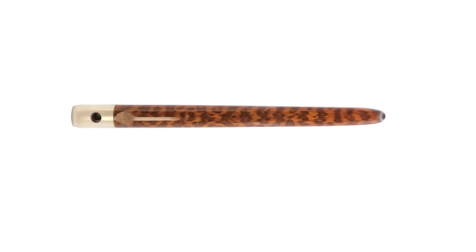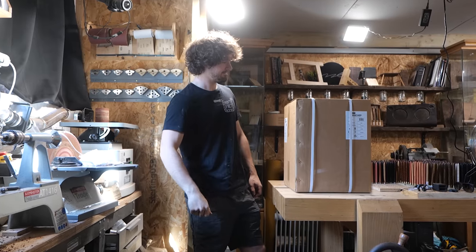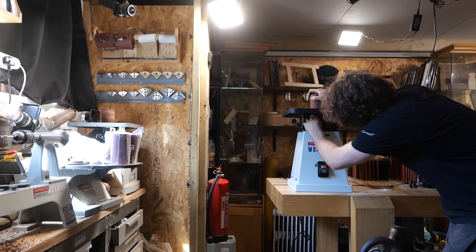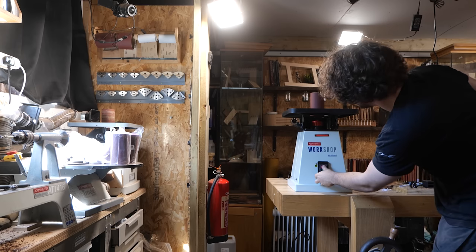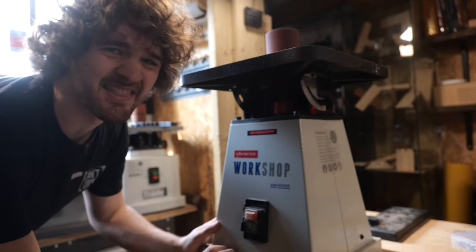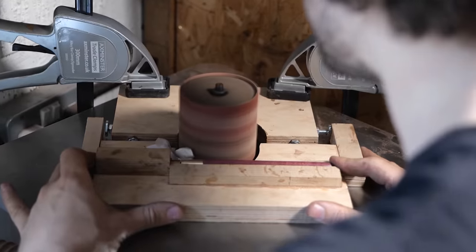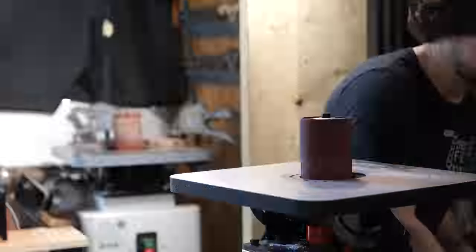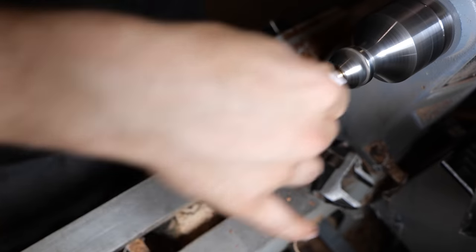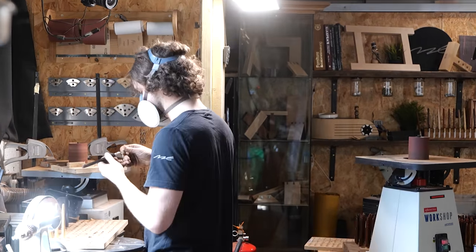Next is the thumb hold, which is done on the spindle sander, but to speed things up I decided to make a little investment. I bought a second spindle sander to put a finer grit on, and once again I cheaped out and bought a hobby machine, and instantly noticed it was struggling with the size of spindle I mounted onto it. That doesn't sound healthy, but it will get me through this job and maybe one more. The reason this is cut after applying friction polish is because the thumb hold spinning at 3,500 rpm on the lathe is slightly dangerous, and having it pre-cut also makes it difficult to mask off the handle prior to polishing.